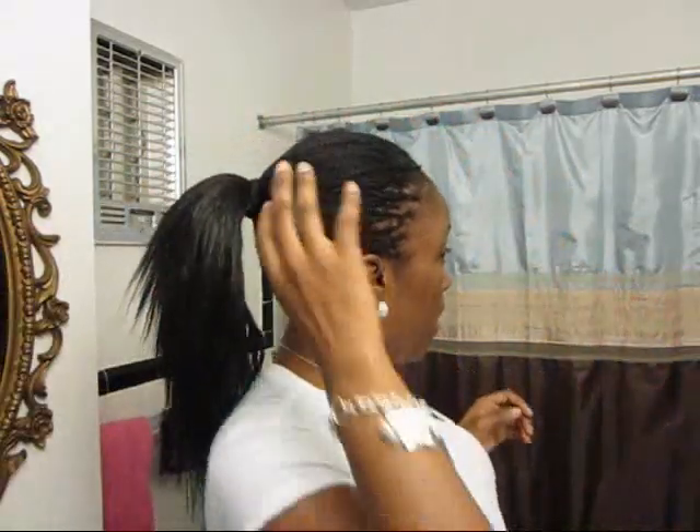You guys saw my video before — the one before this. This is going to be my protective style. I did use Hollywood Yaki hair. If you guys are wondering what I am talking about, I have a video up on the Hollywood Yaki plaits where I showed you how I do them and everything. So these are going to be my protective style.